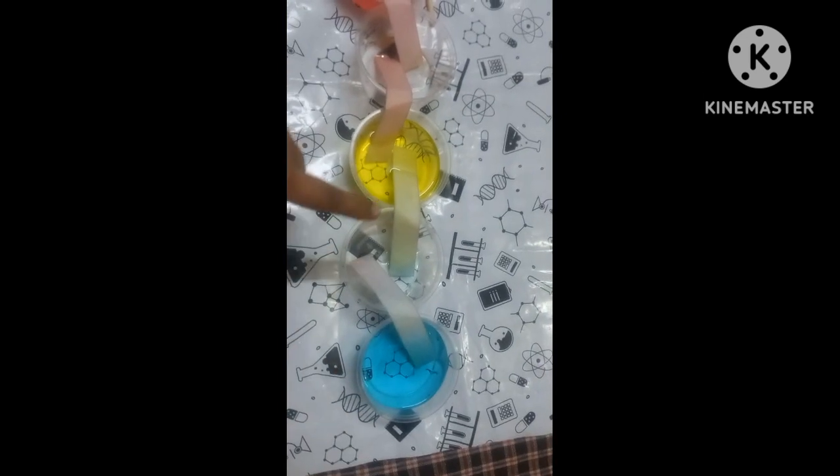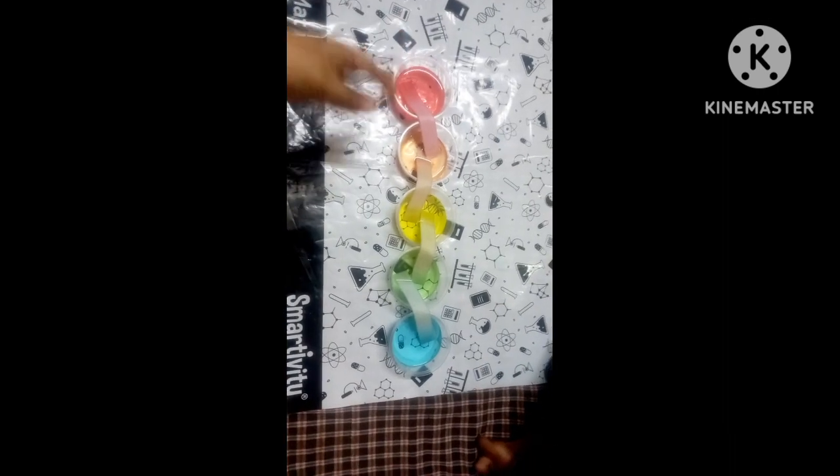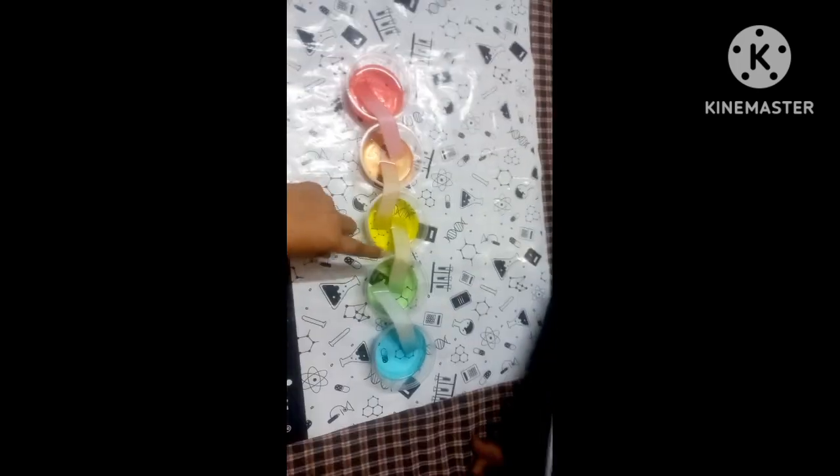Red and yellow mix together and the color that comes is orange. The strips were going into only the empty cups. Yellow and blue mix to make green, and the strips carry the water and the color changes. This is after 4-5 hours — the red and yellow mix from the strips so the water grows and the color changes to orange, and yellow and blue mix to green. So bye guys, this is our experiment.